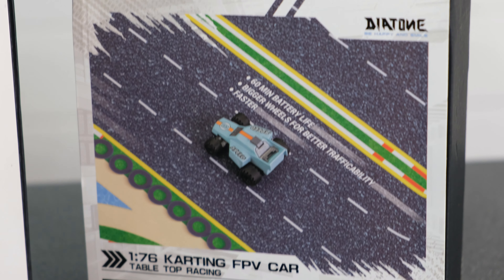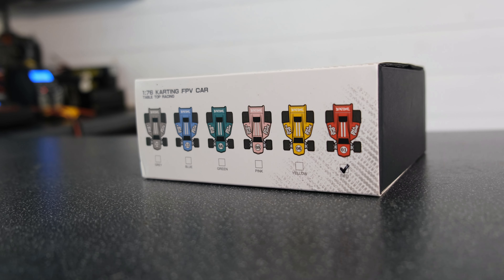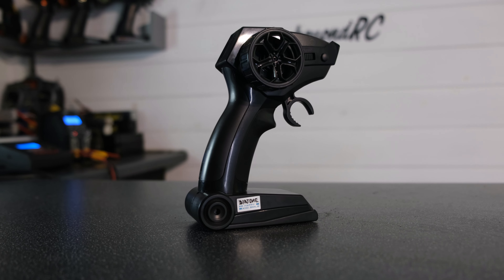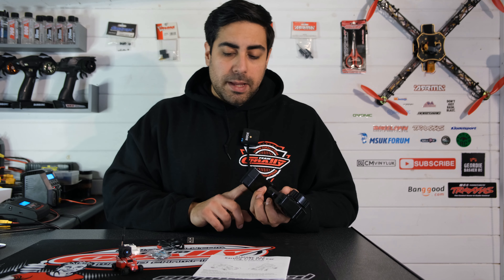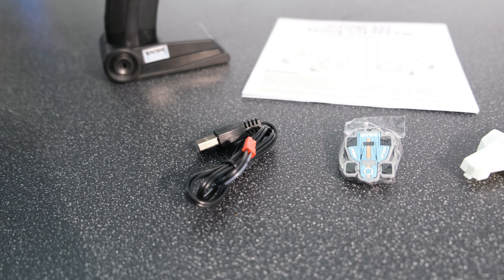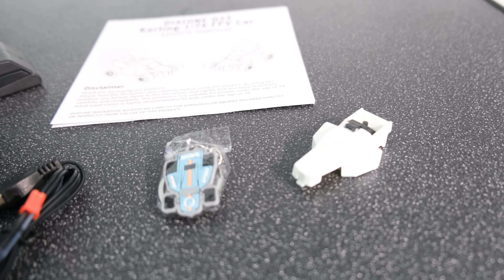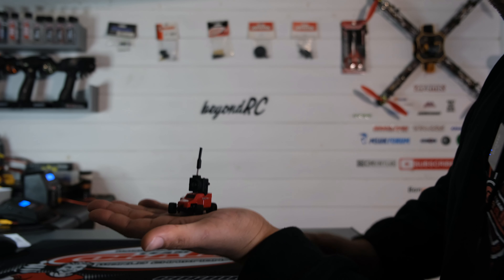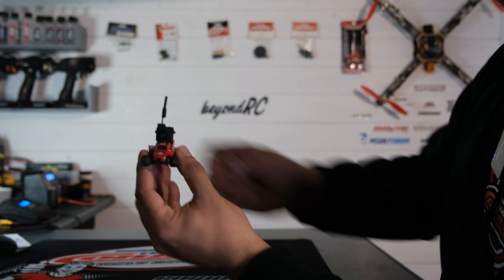Let's begin by taking a closer look at what we get in the box with the Q33. So in the box we've got our transmitter — this thing is quite basic and quite small. It only takes two AA batteries to get you up and running. We've also got a USB charger, a key ring, a spare body shell for the car, a black and white manual, and then obviously the little Q33 itself, which looks super tiny.